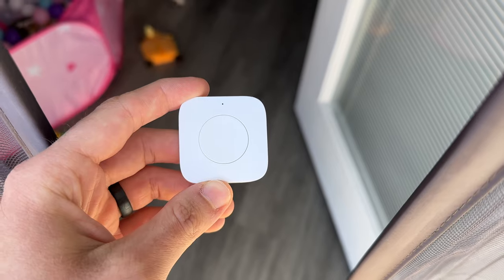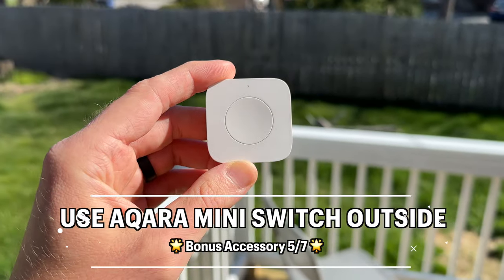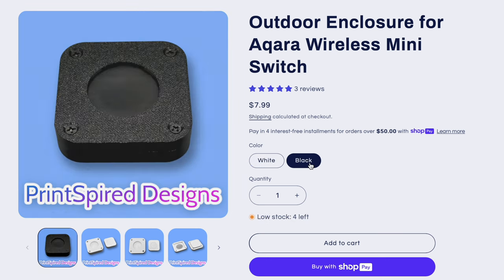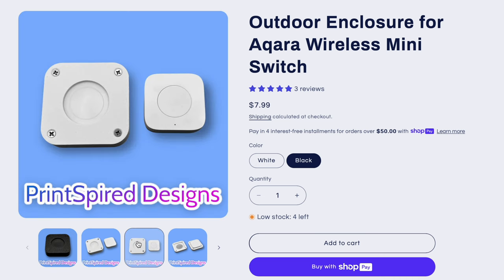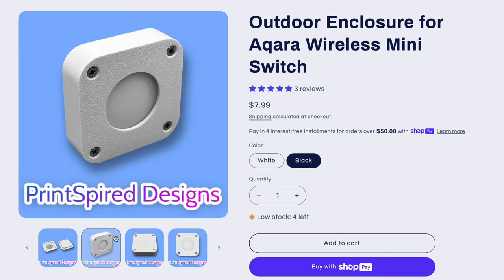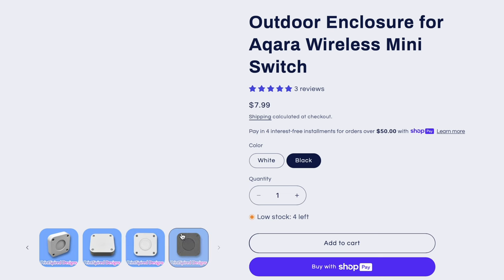The Aqara Mini Switch works over Zigbee so it does require an Aqara hub. It's rated for indoor use only, but it can be used outside by using bonus accessory number five — a waterproof enclosure by Princepire Designs. This allows you to use the Mini Switch to control indoor and outdoor devices like outdoor lights, a sprinkler system, or use the button as a doorbell. Not only does the enclosure protect it from outdoor elements, but you also get full functionality with all three types of button presses while keeping water out.